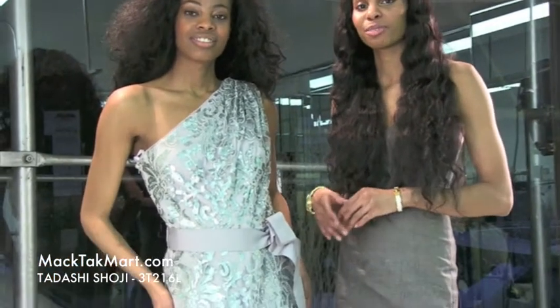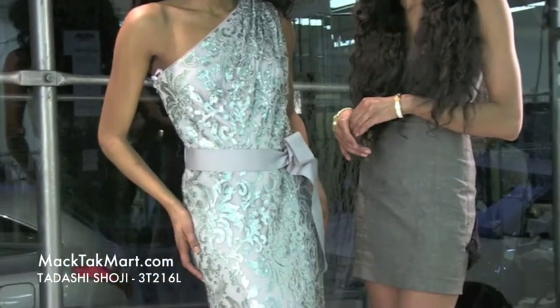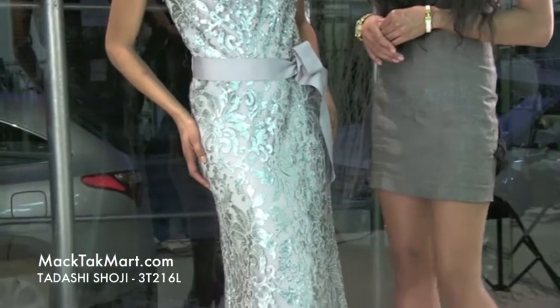Hello and welcome to Magtech Mart TV. Today we're debuting designer Tadashi's 2013 Spring Collection, style number 3T216L.